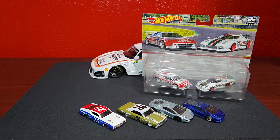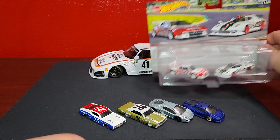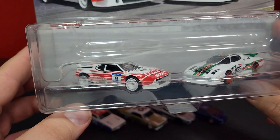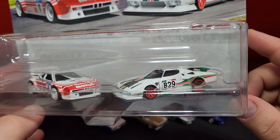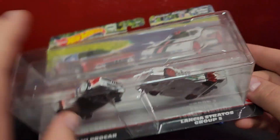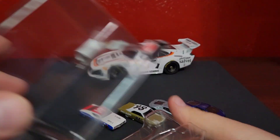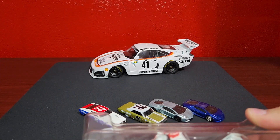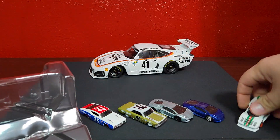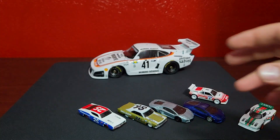Now we're going to move on to probably the best pack in the whole mix — and not necessarily because of the Lancia, but because of that BMW M1 Pro Car. That is a 100% brand spanking new version. The Lancia is a re-release — the one that came out in the Boulevard Group 5 — however this one has some differences to it. Pulling them out of the clamshell now.